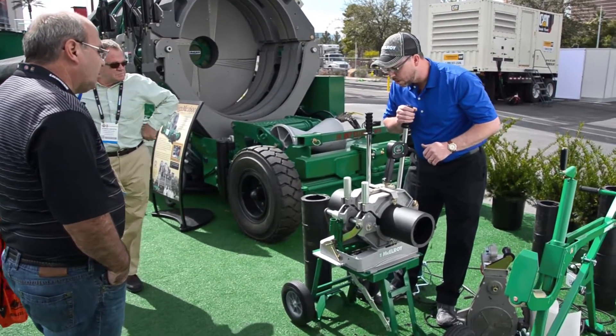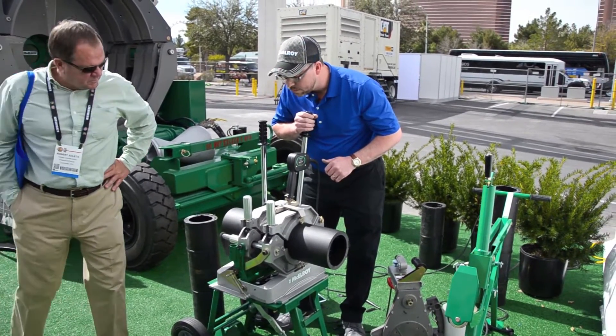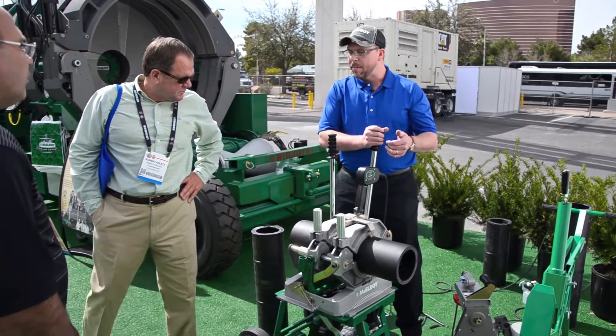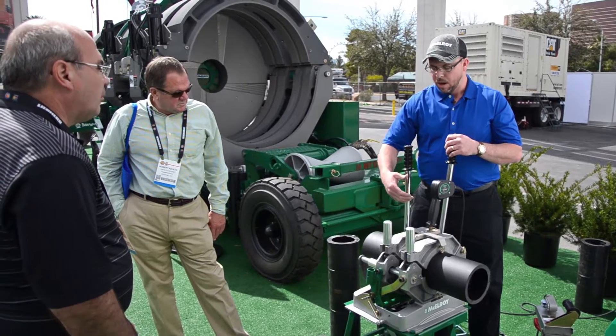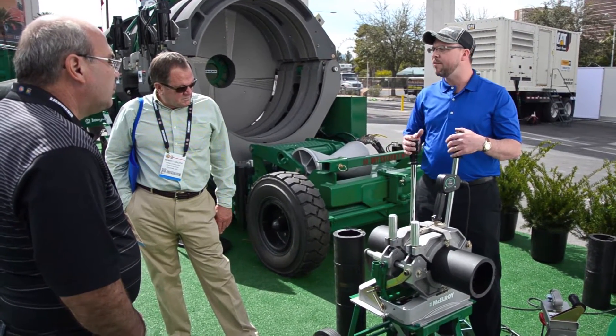Looks like we're starting to get pretty close to our bead here. I'm going to open my carriage, and when I do, these bars on top — that we call the stripper bars — are going to come in contact with our jaws and strip the heater away from the pipe ends.